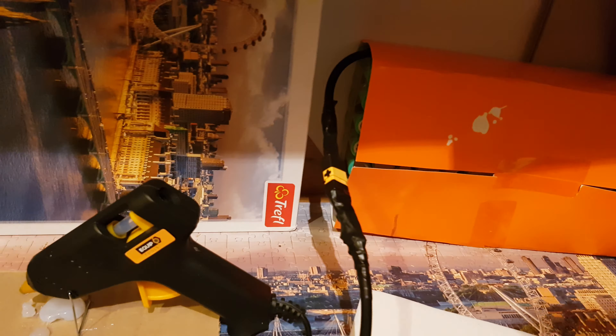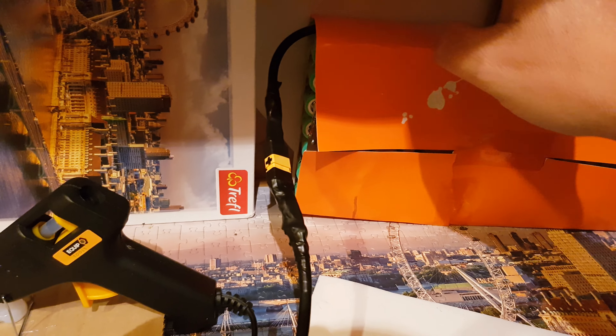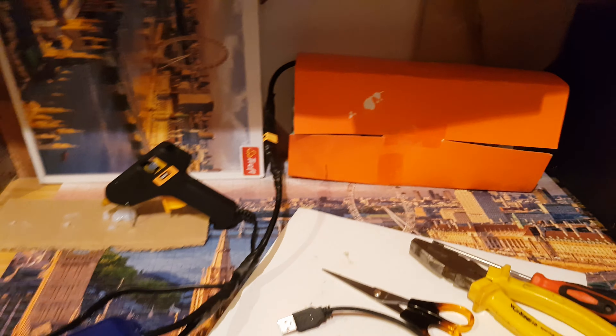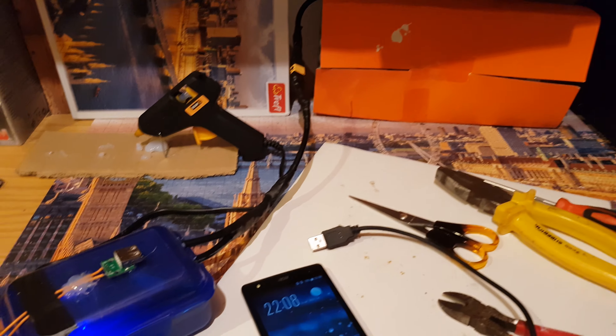E-bike battery using Samsung 25R cells — 98 of them — making it a 52 volt, 17 and a half ampere-hour pack.